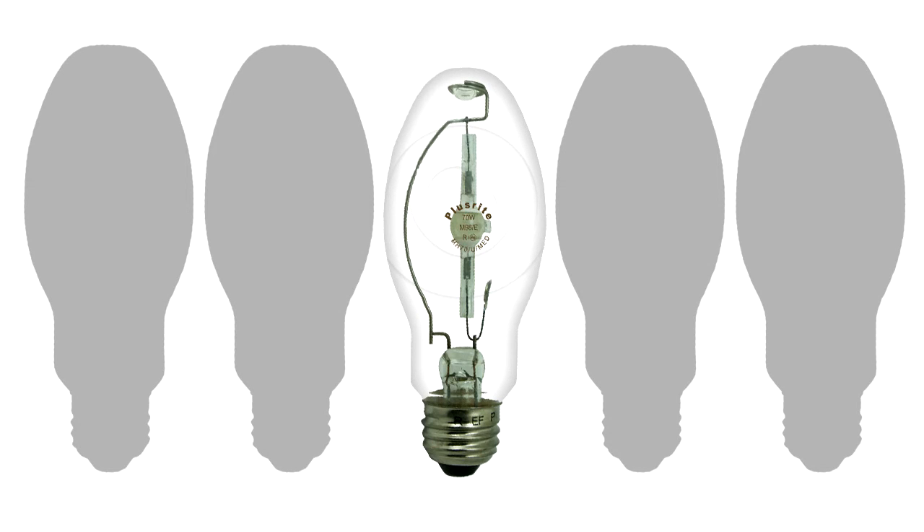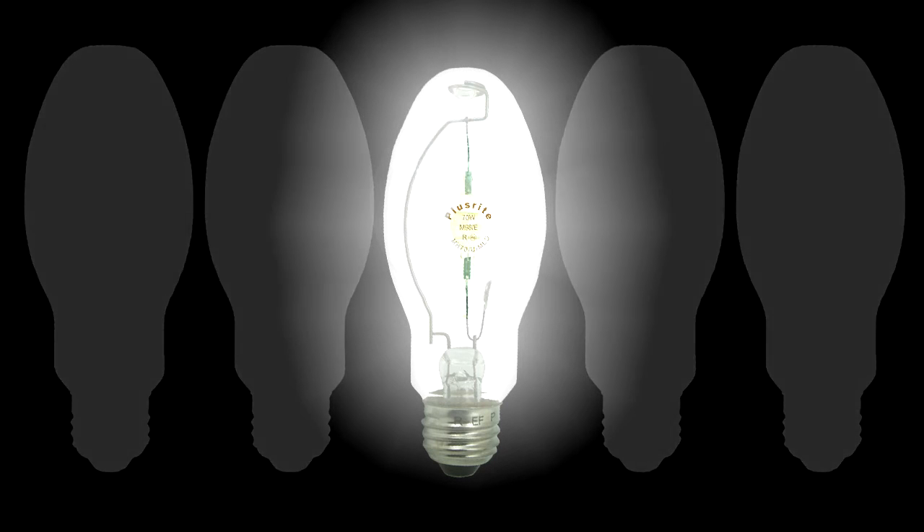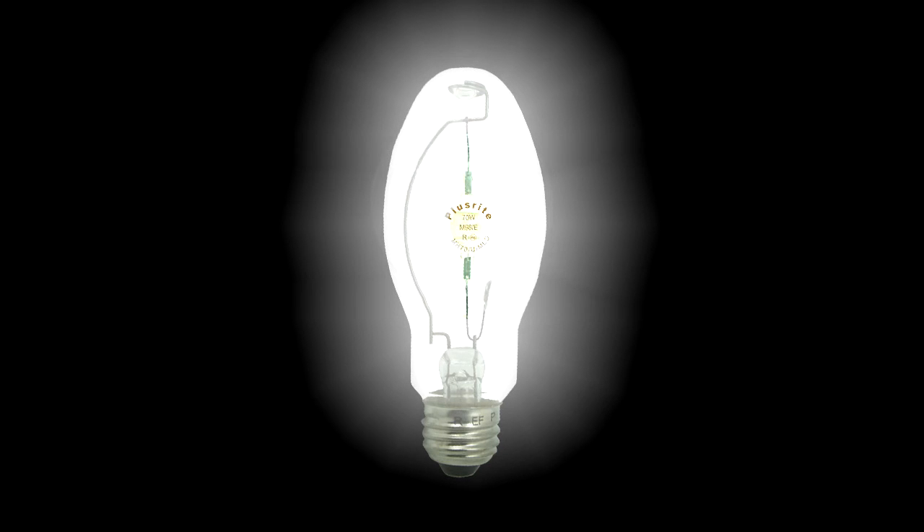These energy-efficient metal halide lamps provide a crisp, sparkling light with long life and high efficiency. Pretty cool, huh?